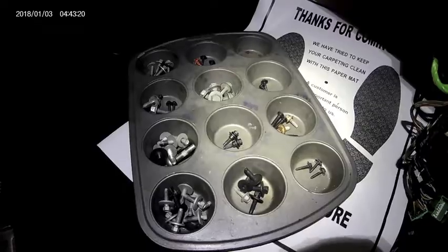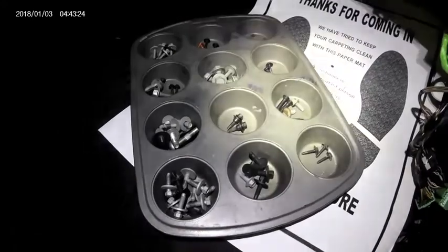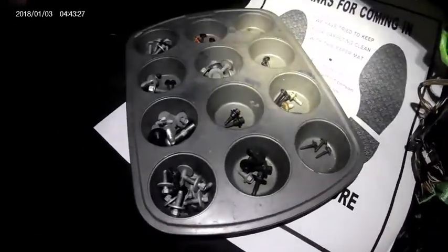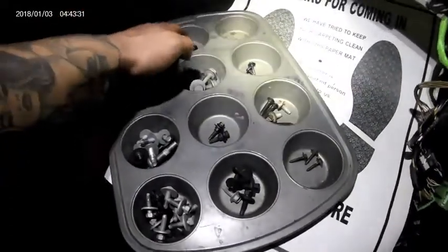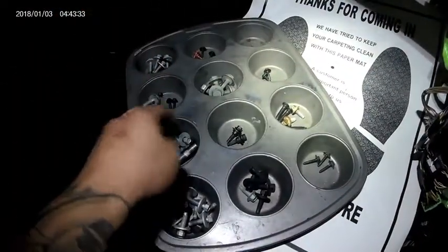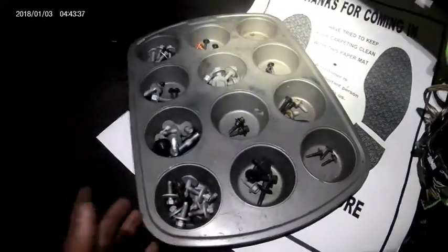Here's a pretty easy, common-sense tip: when doing evap cores, stay organized. Cupcake tins help out very nicely — they allow you to organize your bolts so you don't end up with any extra ones. Just don't forget to stay organized as well.